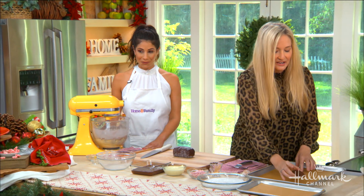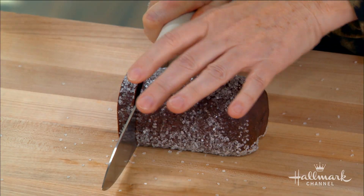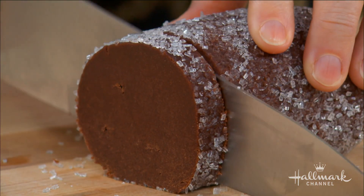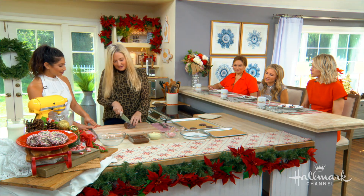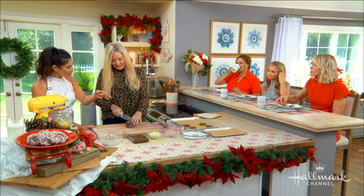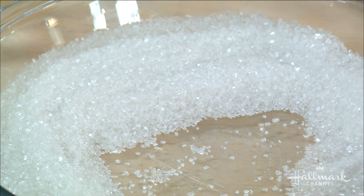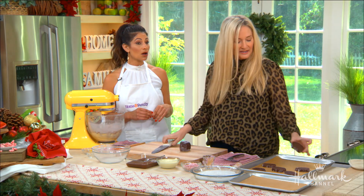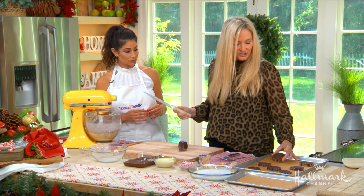Cutting the log makes all the slices a nice uniform size, which is great for a holiday party — they're slice-and-bakes, but better. Homemade slice-and-bake! I love the crunch that the sparkling sugar adds. You can find sparkling sugar at grocery stores or order it online. The cool thing about sparkling sugar is it won't melt in the oven, so it keeps that pretty, gorgeous shape.